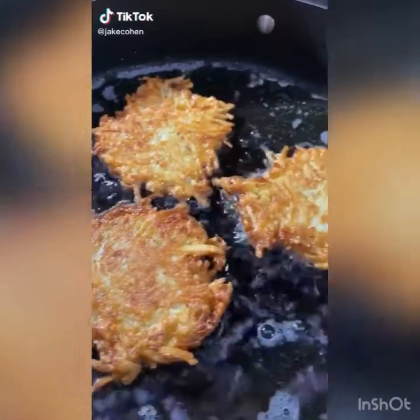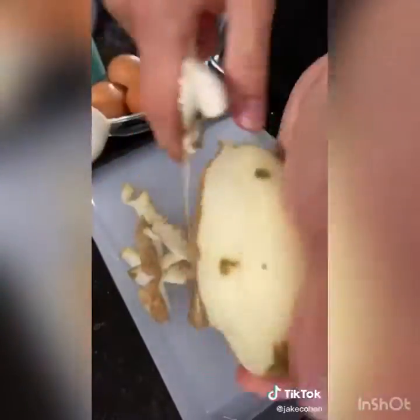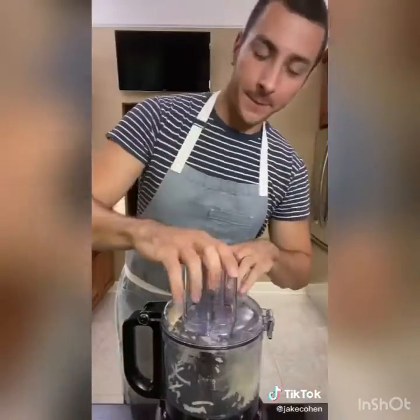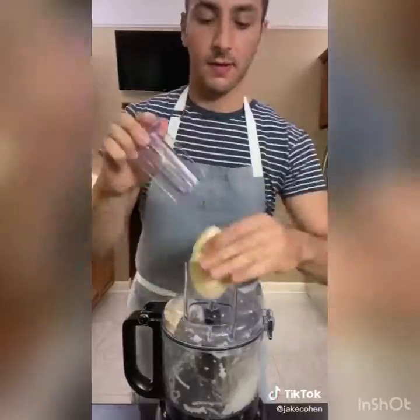Is it Hanukkah? No. Is it a great time to fry up some latkes? Hell yes. I'm going to share my recipe for crispy potato pancakes. Start by peeling two pounds of russet potatoes, cut them in half, and you'll need half a yellow onion. Coarsely grate this in a food processor — you can also use a box grater.